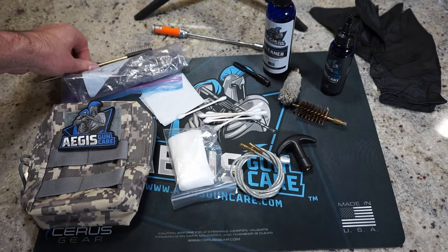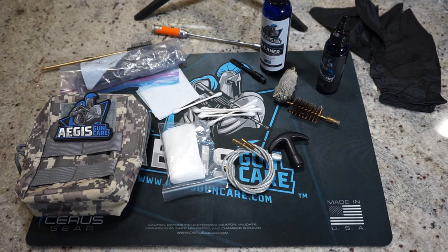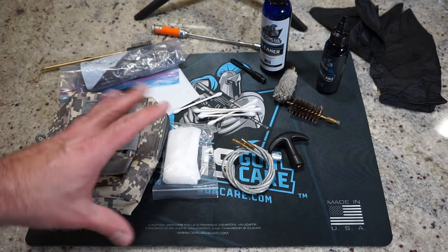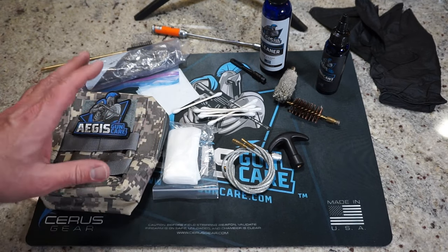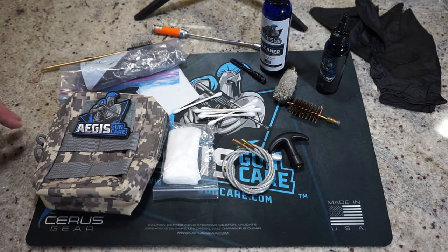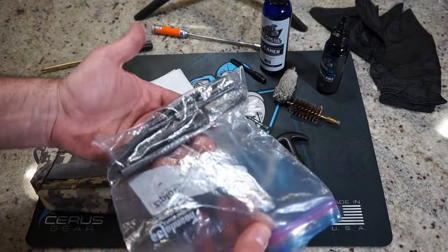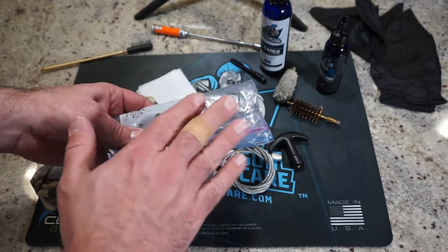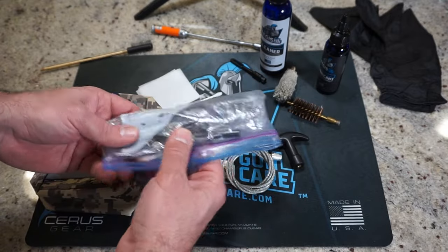First I want to send a shout-out to Aegis Gun Care. Aegis Gun Care does send us cleaning products for the channel, and we've done several gun cleaning videos with the products and they work really, really good. A center punch set does come in really handy to drive out those pins that we'll be pushing out of the receiver so we can get to the trigger pack. You can get by with a pen or a pencil, and we'll talk about that when we get there.